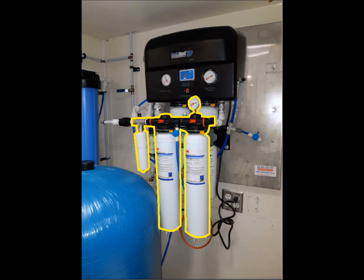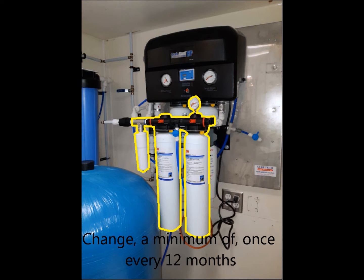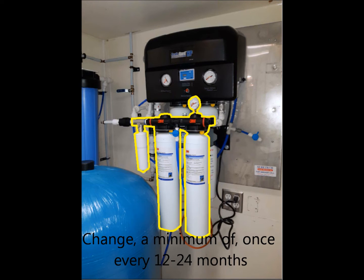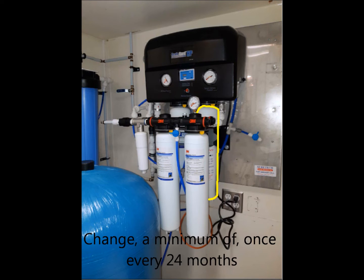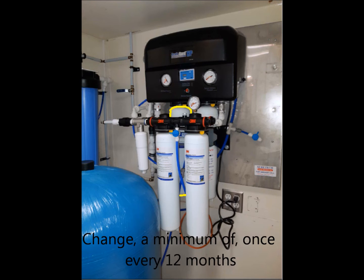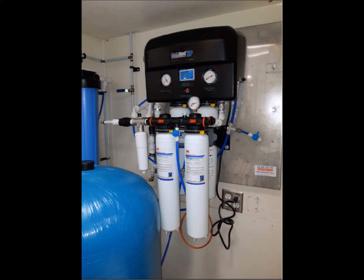The advanced system consists of two HF90s, which should be changed a minimum of once every 12 months, an HF8S scale inhibitor which should be changed a minimum of once every 12 to 24 months, an HFRO-500 membrane cartridge which should be changed a minimum of once every 24 months, and an HF90-CL filter cartridge which should be changed a minimum of once every 12 months. The filter performance and longevity will largely depend on your incoming water quality and volume of usage. A location with mediocre water quality and high volume of beverage sales will see a significant decrease in the longevity of their filter cartridges.